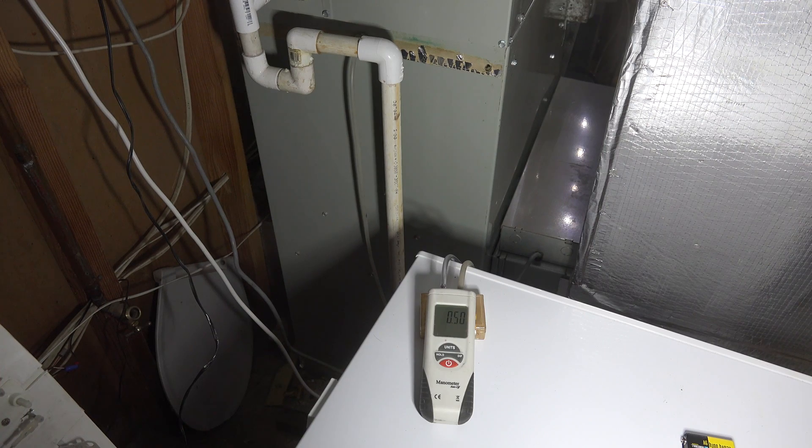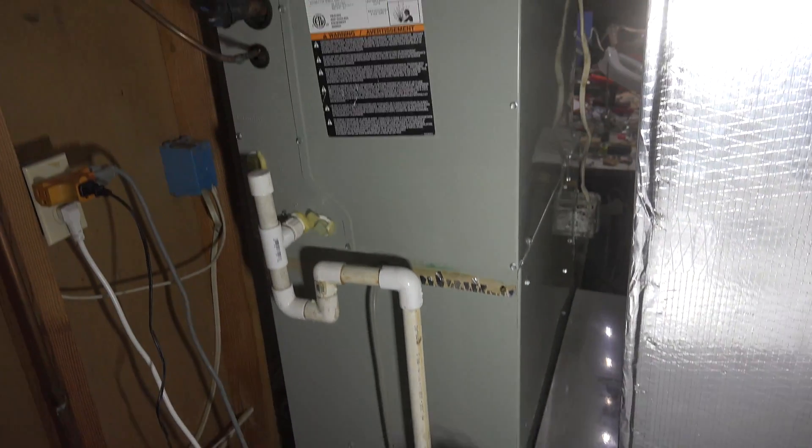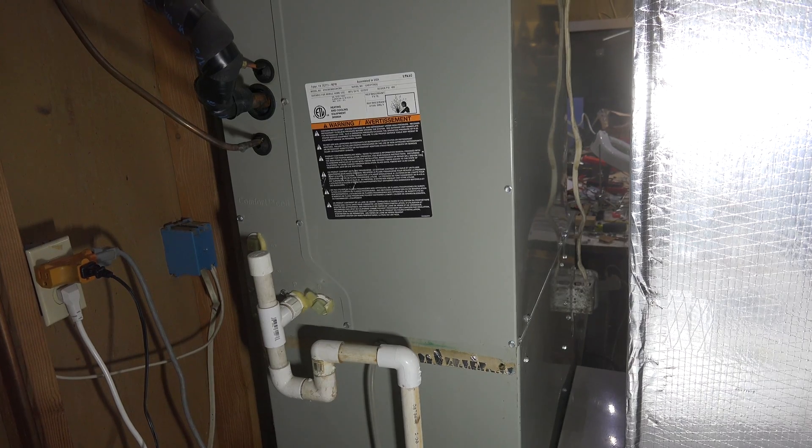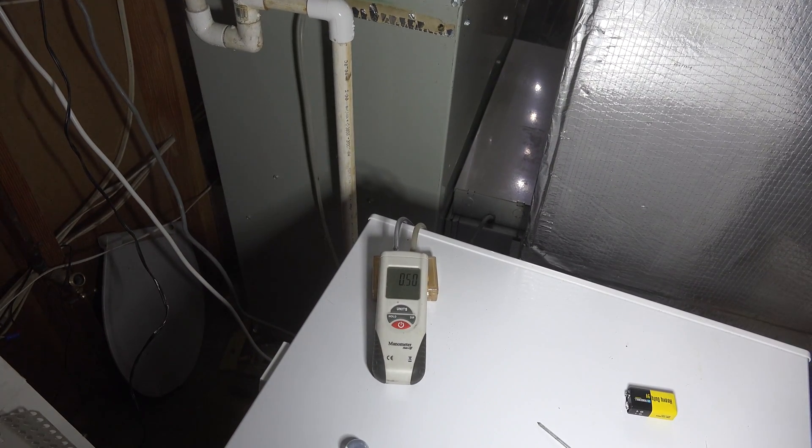Our total external static pressure is 0.51 inches of water column — 0.52, 0.55, 0.56, something like that. That's probably a little bit high but it's within the specifications of the supply. You can see that air conditioning coil — that's going to add about 0.2 inches by itself, and then there's the rest of the resistance from the ductwork and the return air. So yeah, 0.5 is probably doing pretty good.